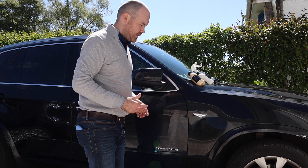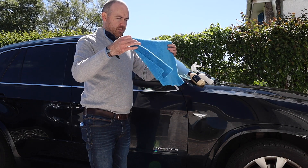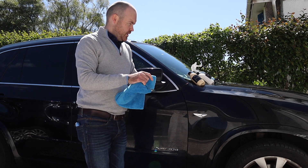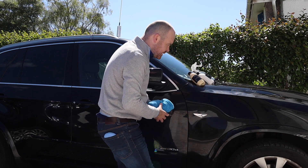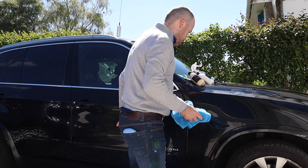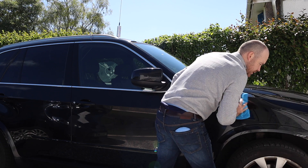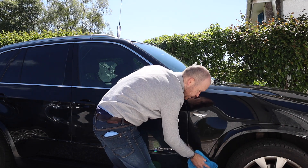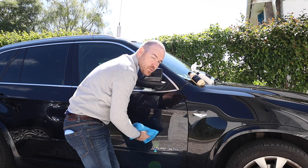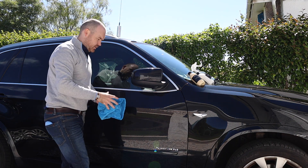After three to five minutes, grab a new edgeless cloth — the slightly shorter nap makes these really good for even wax removal. I can see it's just about cured, so I'll start at the top and work my way across so that by the time I get around, the product will be fully cured. There's quite a big difference at this stage — you can feel the paint becoming much more slick, much easier to move the cloth. These are all positive signs and I'm starting to see that really wet look developing.